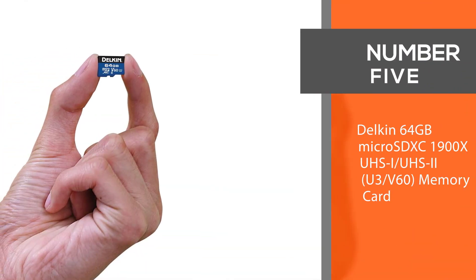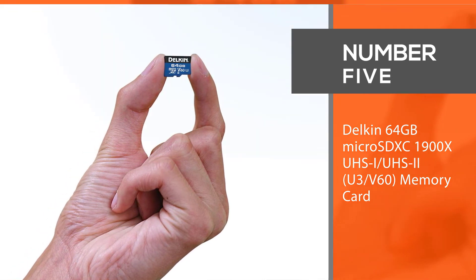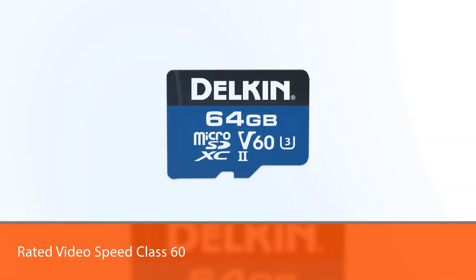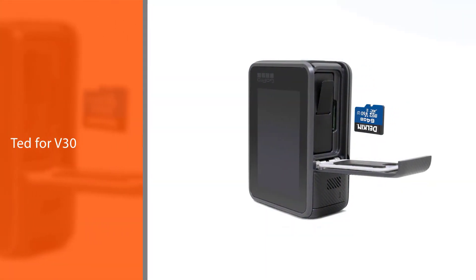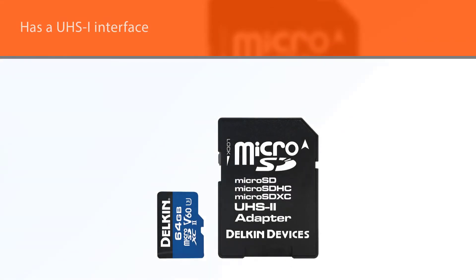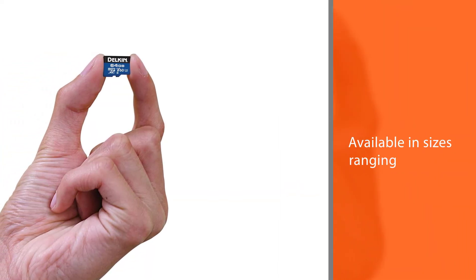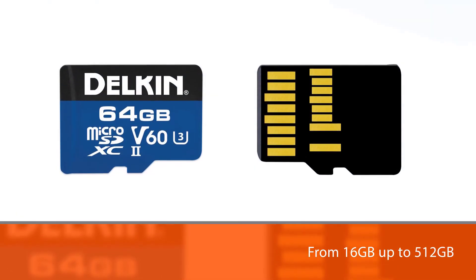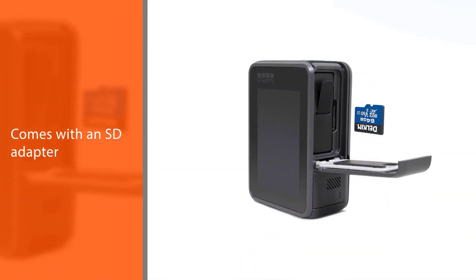Number 5: Delkin 64GB MicroSDXC 1900x UHSi UHS2, U3, V60 Memory Card. The Delkin Devices 1900x UHSi UHS2, U3, V60 MicroSD Memory Card delivers speeds capable of capturing the most demanding video modes of today's and tomorrow's GoPro Hero 8 and drones. Rated Video Speed Class 60 (V60) and utilizing two rows of pins, the 1900x MicroSD Card boasts recording speeds surpassing 100MB per second, making it suitable for professional photographers and videographers. This card is rated for V30 and has a UHSi interface, available in sizes ranging from 16GB up to 512GB, and comes with an SD adapter.